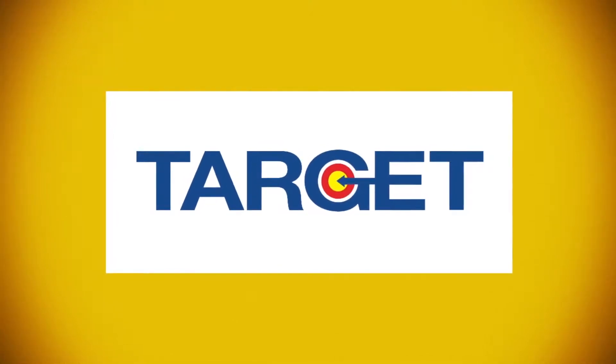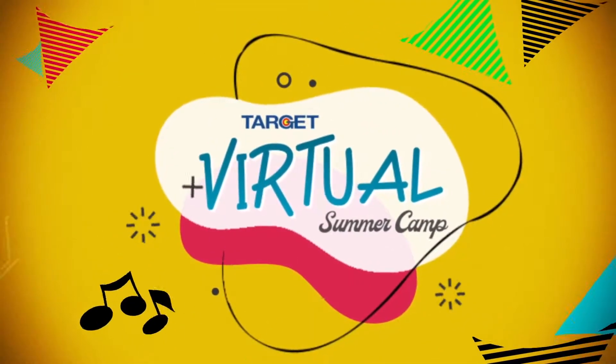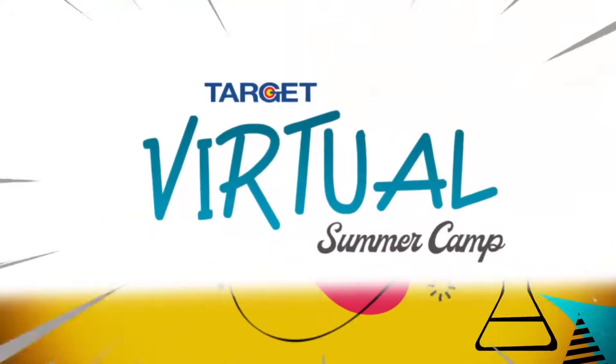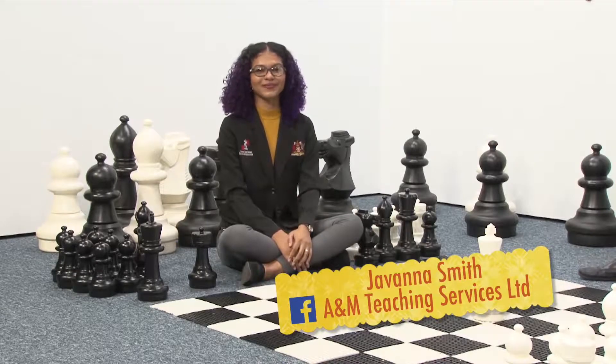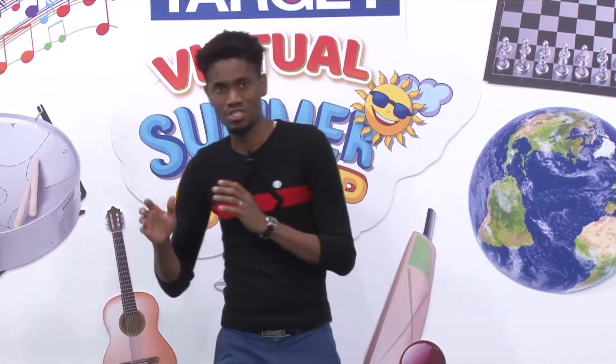Welcome to the second episode of Target Virtual Summer Camp. My name is Adrian Winter-Atwell, I am a FIDE master from Trinidad and Tobago, also a former national chess champion, as well as Javan Smith, who is also a former national chess champion. In this episode I will be teaching you about checks and checkmate.